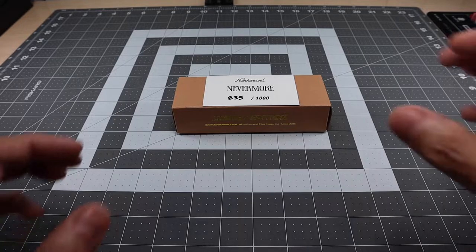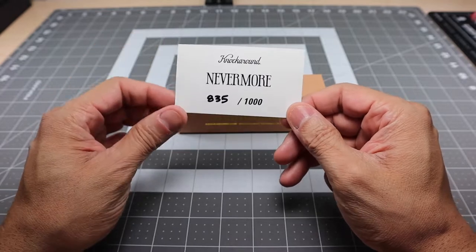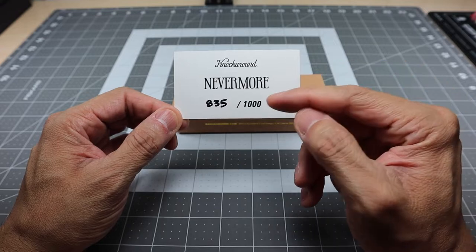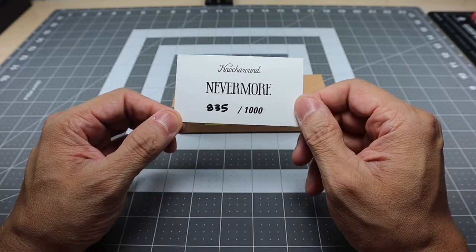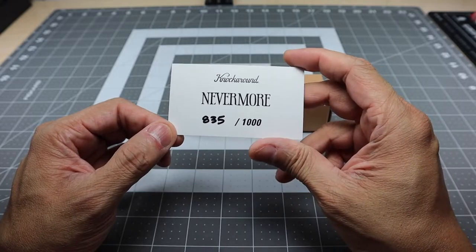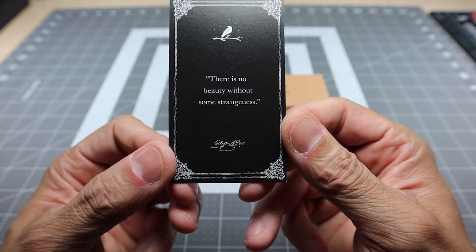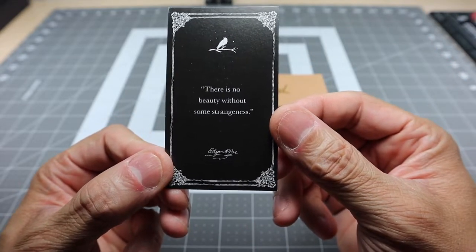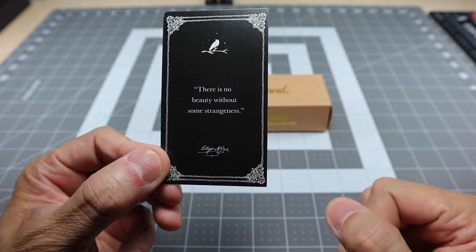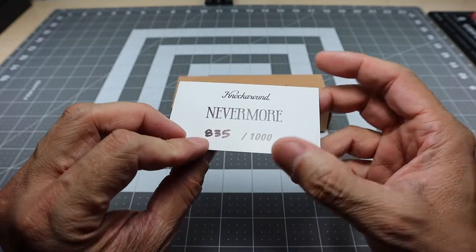So this is actually one of those. As you guys can see from the card here, this is called Nevermore, and this is a limited run of a thousand — this was number 835 out of a thousand. Nevermore obviously comes from the Edgar Allan Poe poem. Here is a little excerpt that they put in the back: "There is no beauty without some strangeness," and then it's got his signature down there.